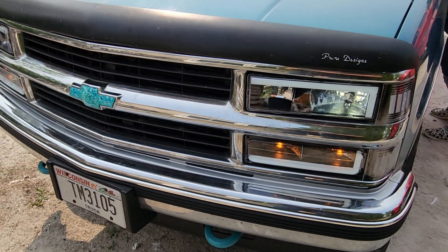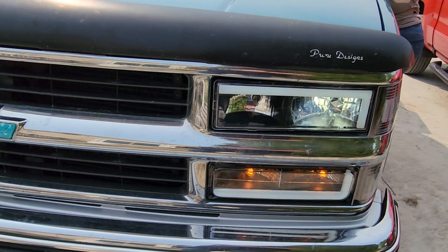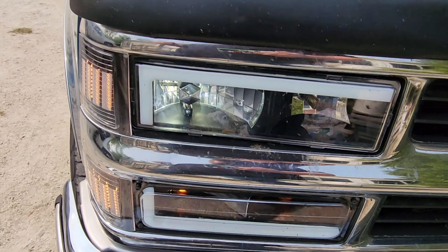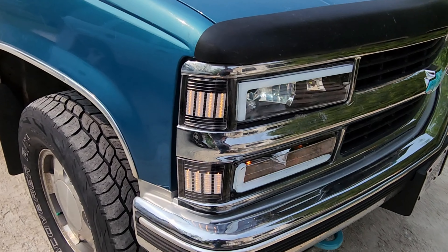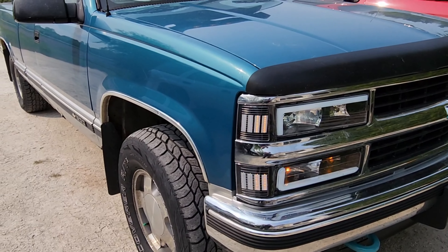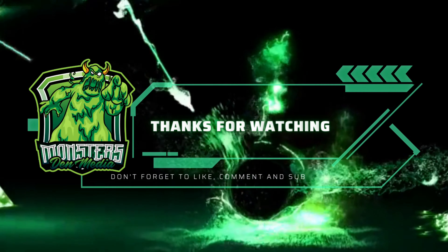She got these from AZ VH Auto — if I find the website I'll put it in the description below. The LEDs are called Fahren — I'll look it up and put them in the description as well. My silver truck has them, she's planning on getting them for her Honda and her red truck, and I have them in my blue truck. We really like them — I highly recommend them. If you want a full tour of this truck, just let us know. Thanks for watching.